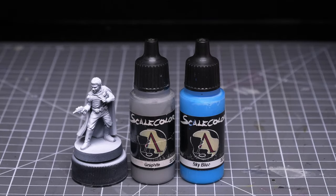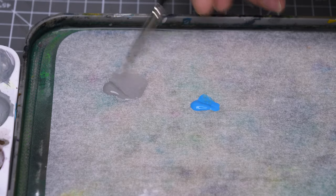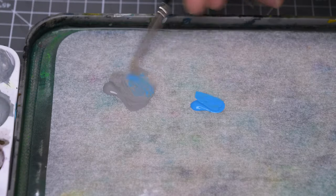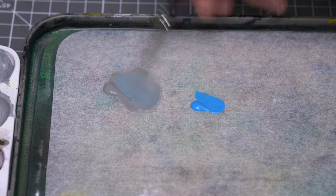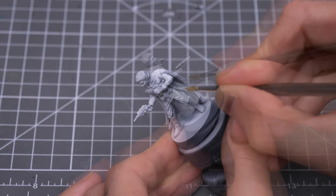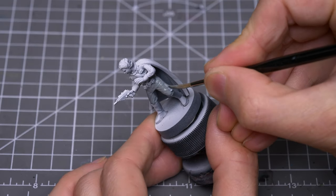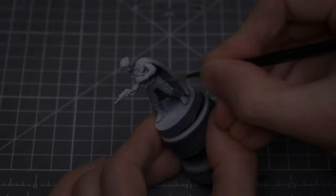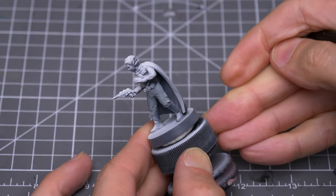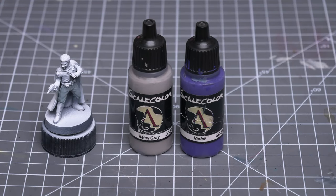I'm going to start by painting the trousers using Scale Colours Graphite, mixed with just a little sky blue. I like to thin the paints with water mixed with a little flow enhancer, which I find makes the paint a little easier to manage. I'm aiming for an opaque finish so I won't be over-thinning the paint. A couple of layers of this will give us a nice flat finish. I'm using Rainy Grey, mixed with just a little violet.